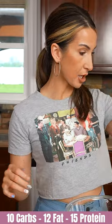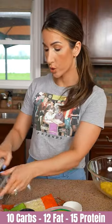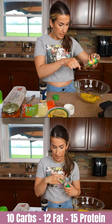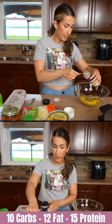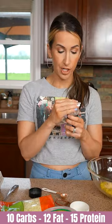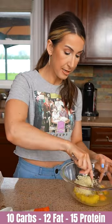Plug in my waffle maker. In our squash mixture, what we're gonna add are two whole eggs, Mrs. Dash Italian Medley — a teaspoon of that — and I'm also gonna add some garlic powder, a teaspoon of that. For cheese, we're gonna do a third cup. Let's go ahead and mix this up.